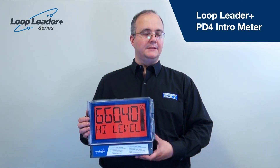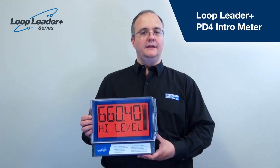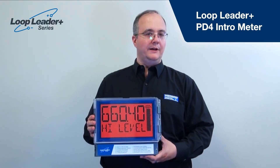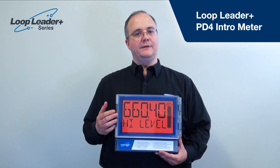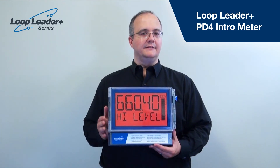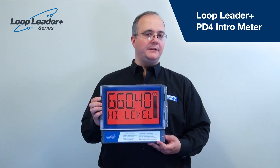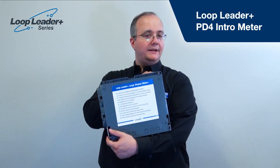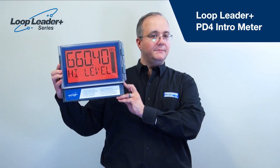The Loop Leader Plus PD4 intro meter is the easiest way to show customers the new LCD large display meter. There's no electronics or power required. The demo is simply an empty case showing the digit size, the red backlight, and the housing. Information printed on the display gives customers all the key details, and it's printed on the back so you can read off the key features while holding it up and asking: can you see the display from there?